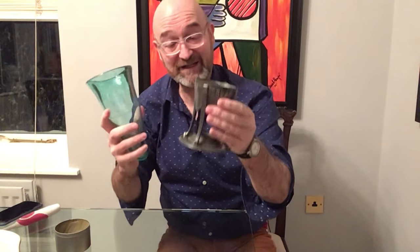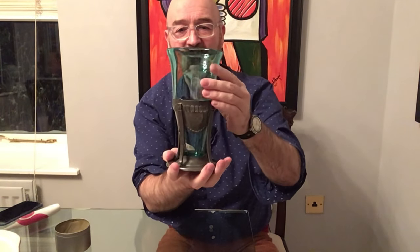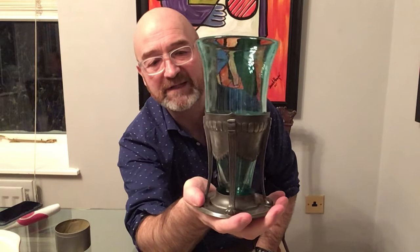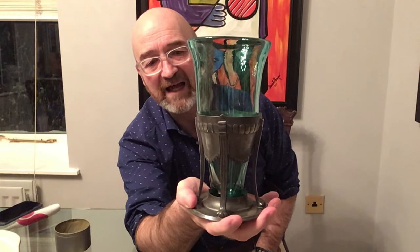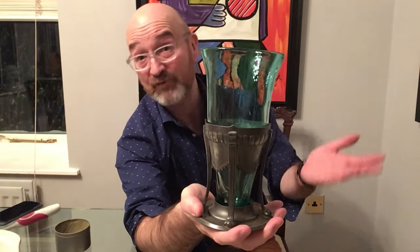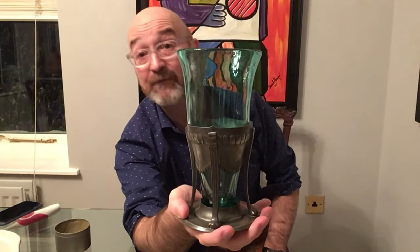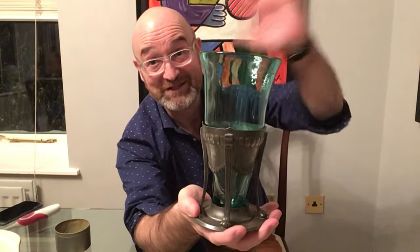But it's a nice thing to do — good therapy, cleaning these things. You can do it as often as you like. So there you have it: Liberty pewter and glass vase. Isn't that utterly delicious? About 110 years old. I hope that was useful and helpful. Don't forget to subscribe, like, make some comments, get in touch. And don't forget my antique quizzes every Sunday night. So until next time, I'm David Harper. Cheerio.